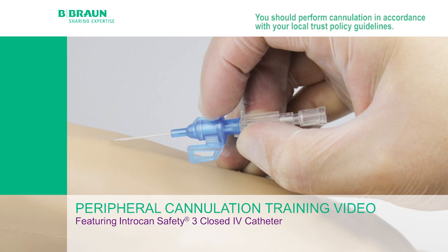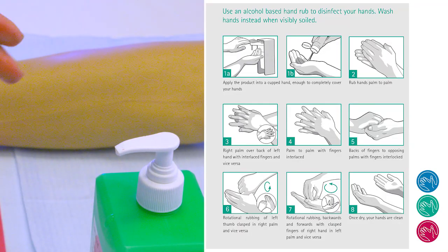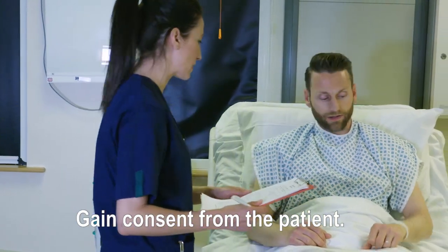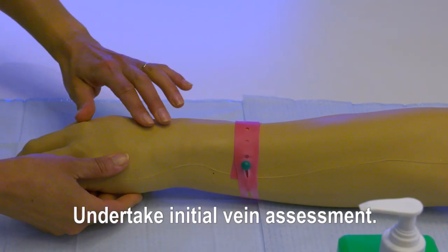You should perform cannulation in accordance with your local trust policy guidelines. Steps prior to procedure: alcohol gel your hands, gain consent from the patient, and undertake initial vein assessment.